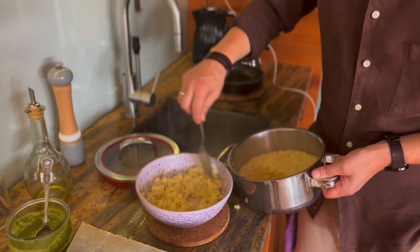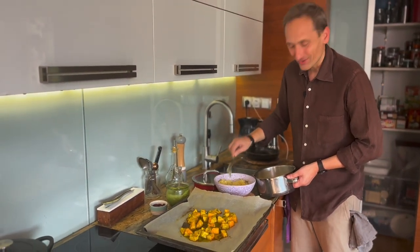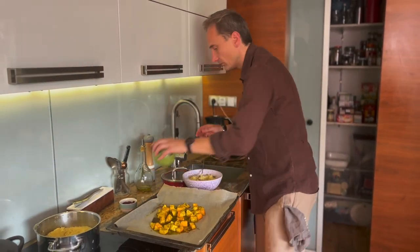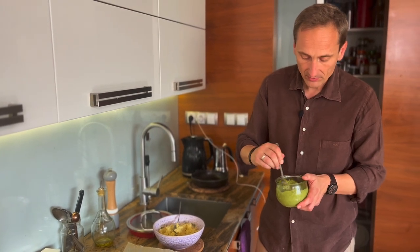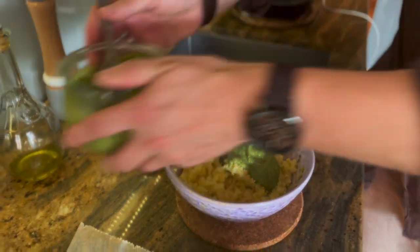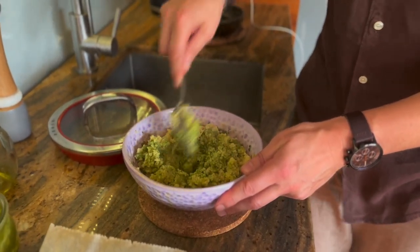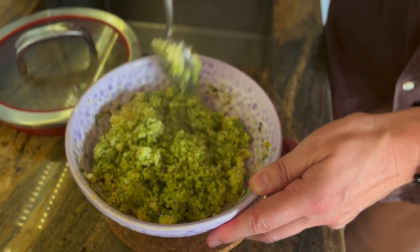I tak naprawdę mógłbyś na tym zakończyć, dodając dynię i owoc granatu. Ale my dzisiaj jeszcze wzbogacimy naszą kaszę wspaniałym domowym pesto, które tym razem przygotowałem z dodatkiem orzechów włoskich, bazylią, natką pietruszki, oczywiście nie zabrakło soli, oliwy z oliwek i soku z cytryny. Na taką porcję mniej więcej dwie łyżki pesto i wymieszamy, aby się to świetnie wszystko połączyło. Jeżeli masz ochotę na więcej smaku, możesz dodać większą ilość pesto, natomiast tutaj idealne są te proporcje.